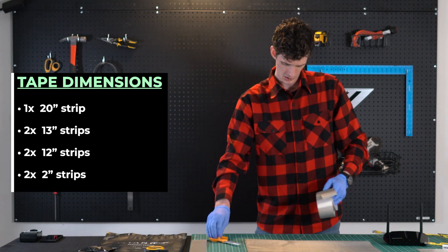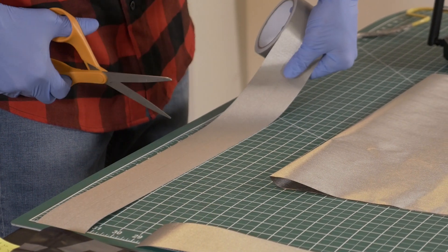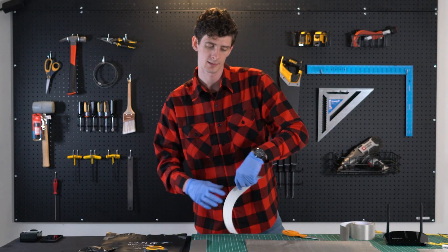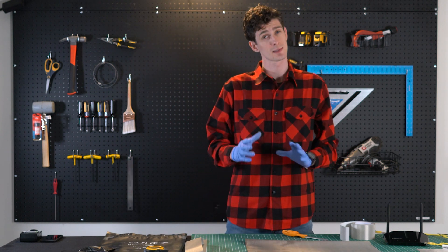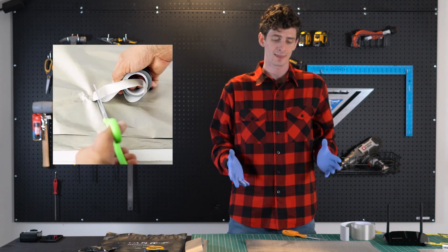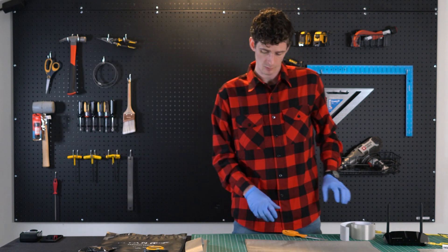And then we'll want two 13-inch pieces of tape. When I cut the tape, I usually add an extra quarter of an inch. I just find that helps to make sure that all the tape is overlapping all the edges. Because when you're dealing with RF frequencies or any signals, you want to make sure that it's a watertight seal because signals work relatively the same way.